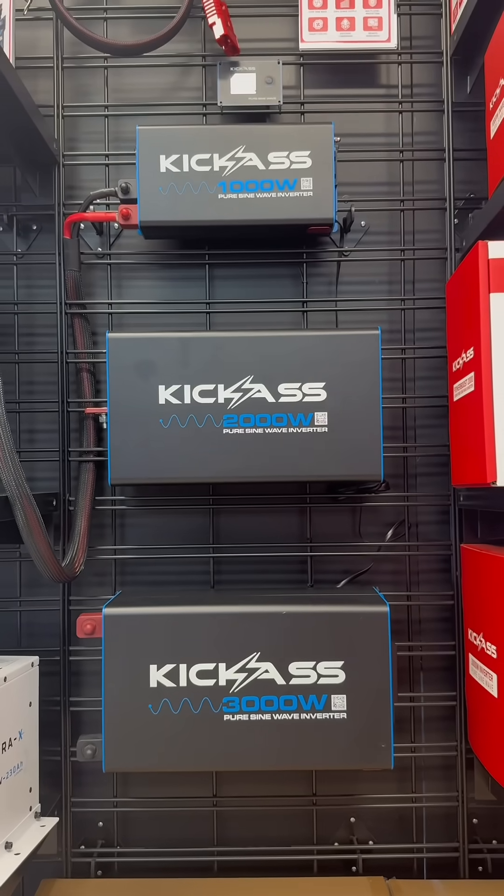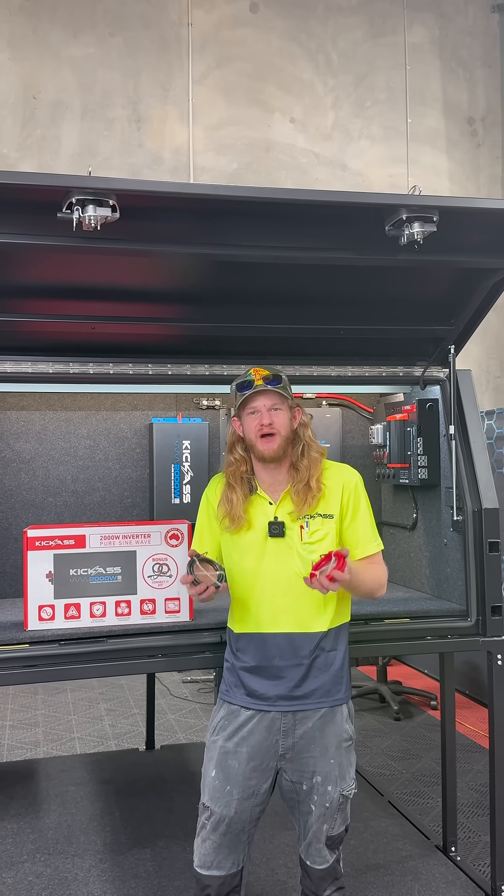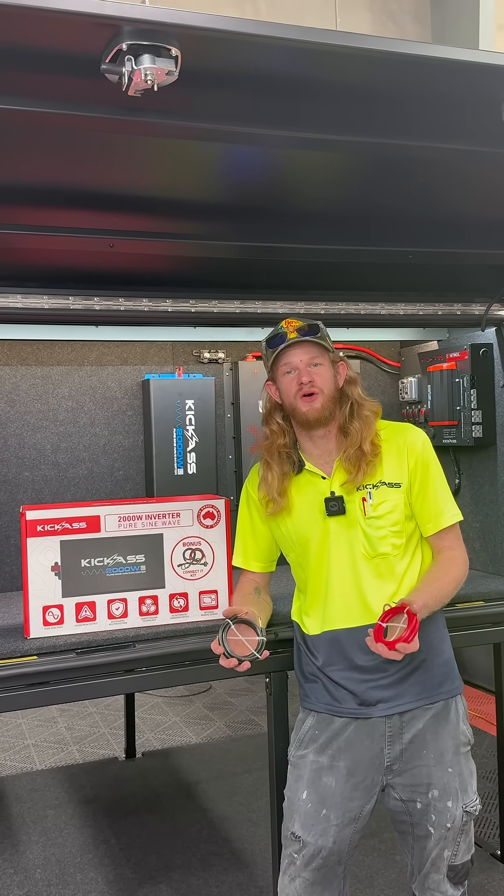At Kick-Ass, our 1000, 2000, and 3000 Watt inverters come with cables straight out of the box — from your 12-volt wires to your AC hookup cables. However, you may need different wires and connectors depending on your 12-volt setup.